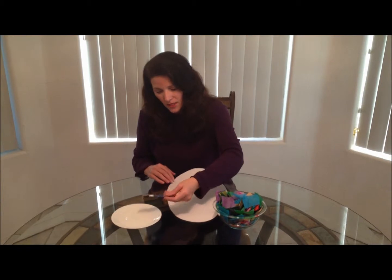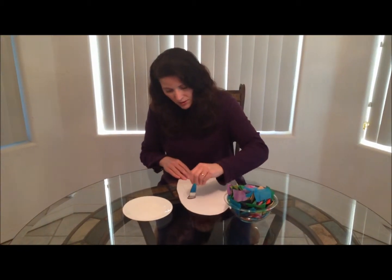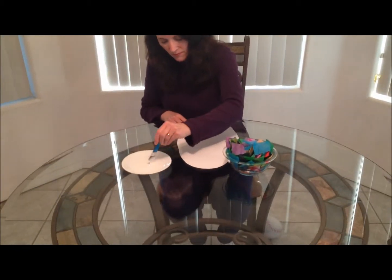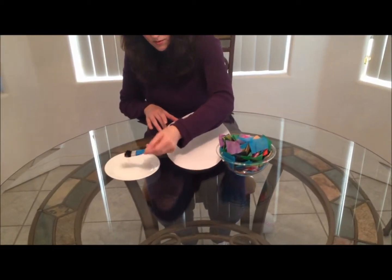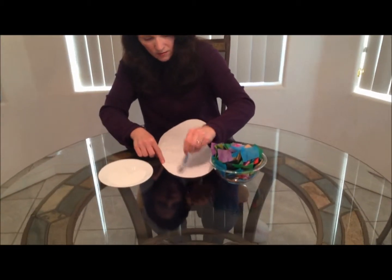The first thing you're going to do with your white paper is cut it into the shape of an egg. Go ahead and take your brush and paint your glue onto your egg, and you want to try to cover the whole outside part of it.